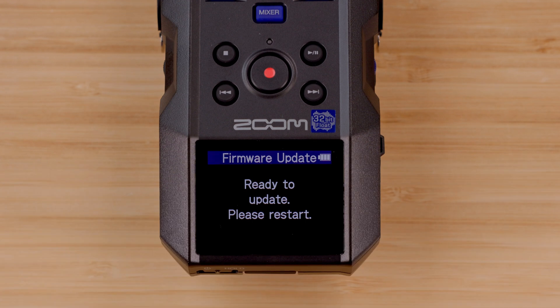If the update button is not available, then the .bin file is not in the correct place on the SD card.